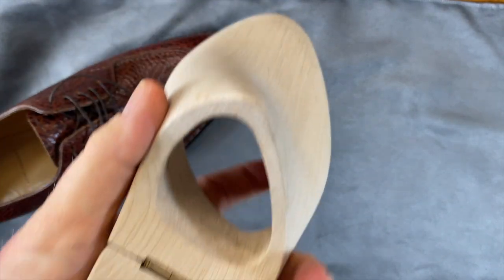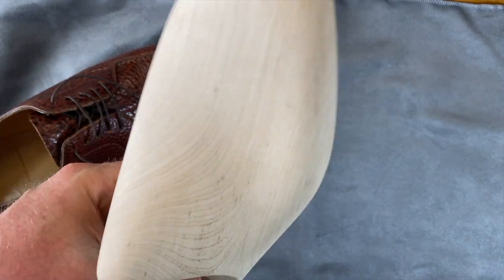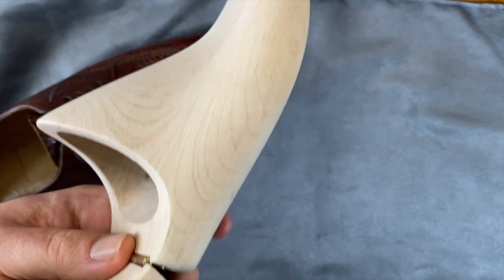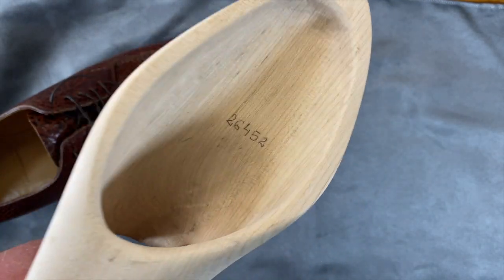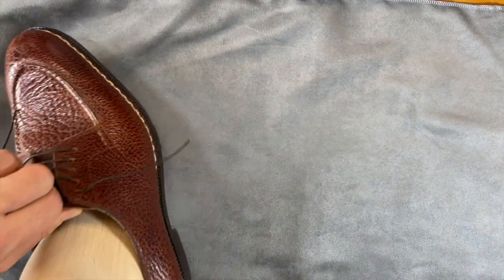On this pair of Saint Crispins I got the hollowed tree, which they kind of upsold me on. Not many of my shoe trees are pieces of art in and of themselves, but this one really is - just very very cool, very nice work, and something I'm really excited about. Thanks for tuning in.